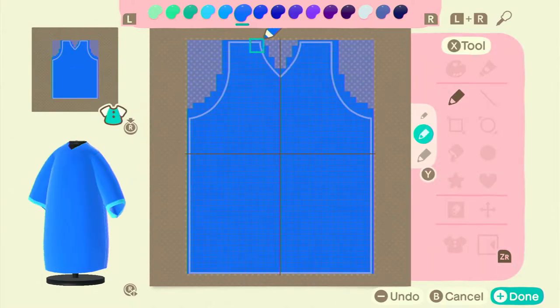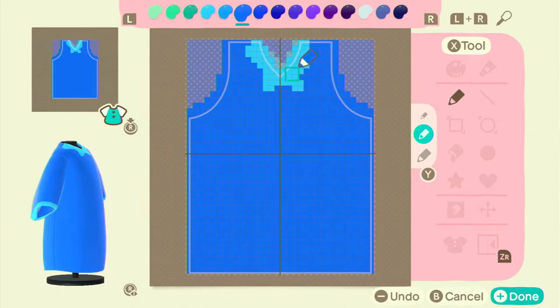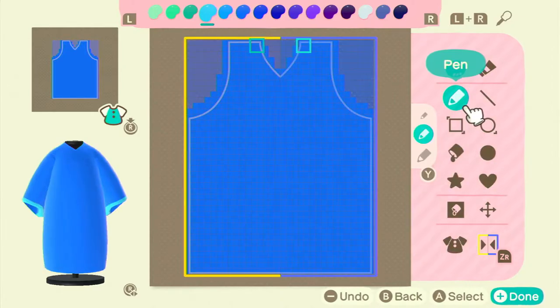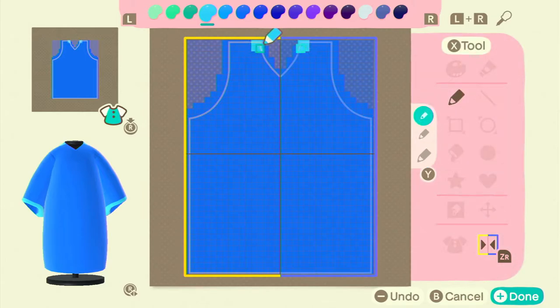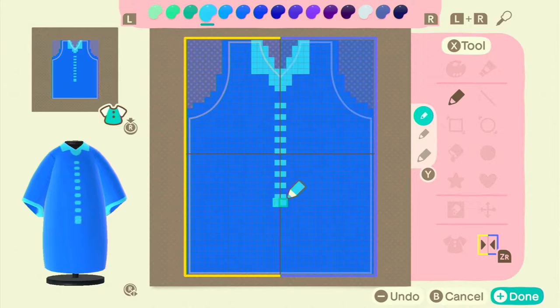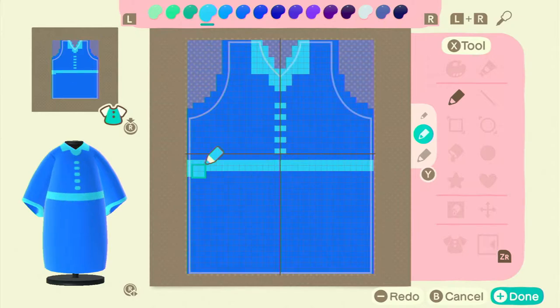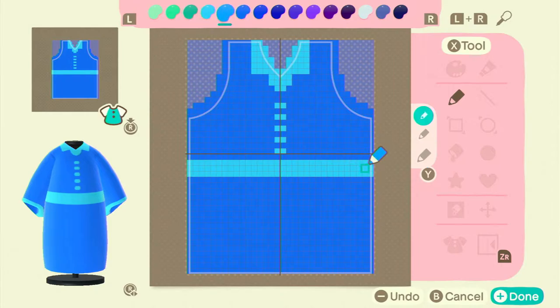I copy that design over. For the front, I started off making a collar for it, since that's what I'd done for some other dresses. But being that it's a kimono, I thought it looked more like a weird bathrobe. I included it anyway in case you're interested in knowing how to make a collar. Then I tried to add little buttons going down.